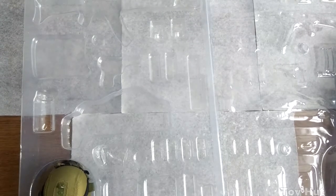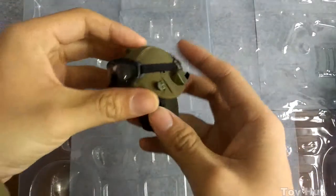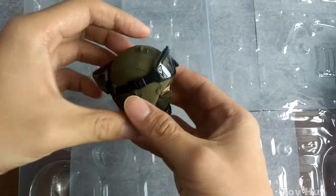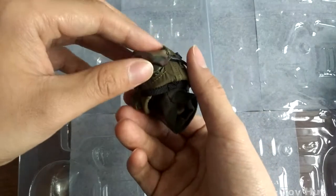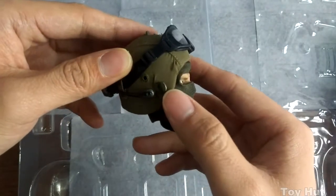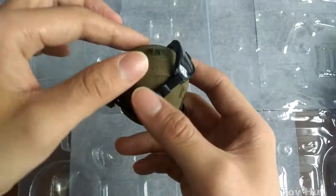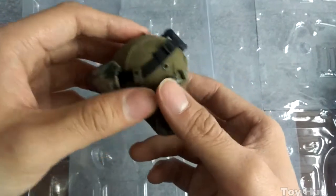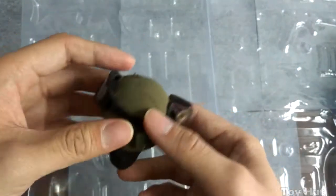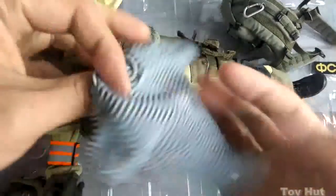The Altyn helmet might be one of the reasons many collectors would like to buy this set. It is very different from the helmet with visor. The first side gives me a sense of good quality — it has soft goggles that are pretty much clear. The attachment points here are perfect. I wonder what color the helmet itself is underneath since it's covered by fabric, but I won't detach it today.